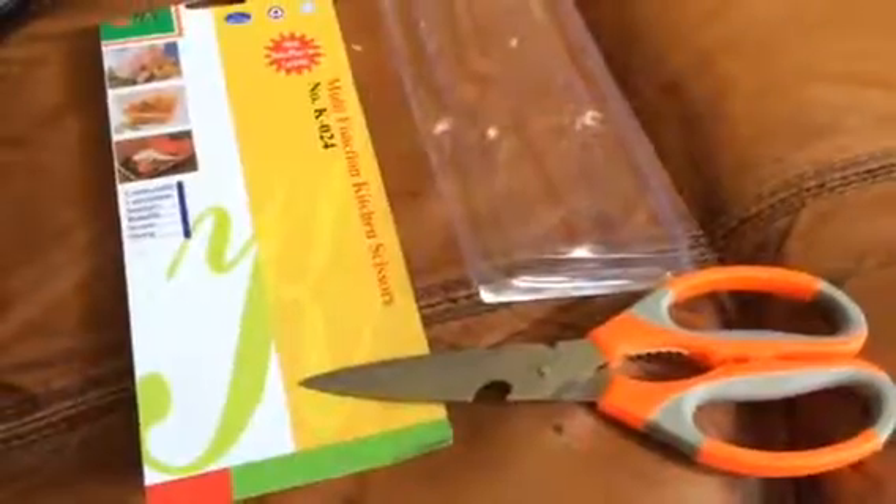Hello everybody, Blessed Chick here. Today we are taking a look at this multi-function kitchen scissors. Sharp, very sharp, and it's really cool.